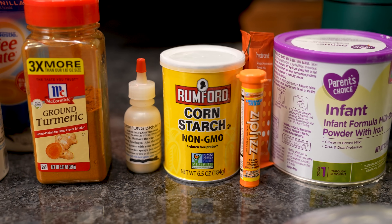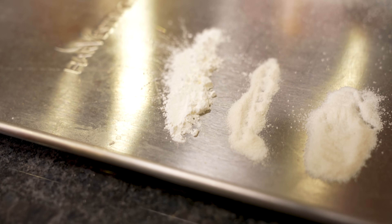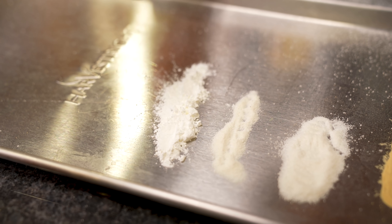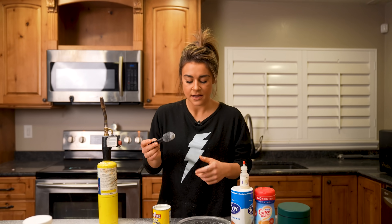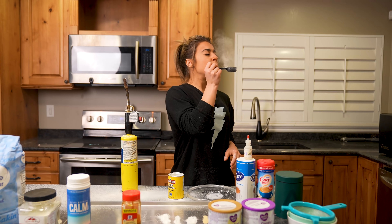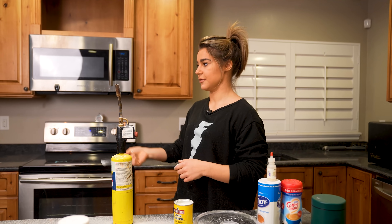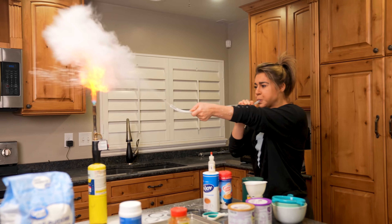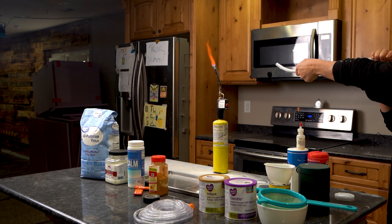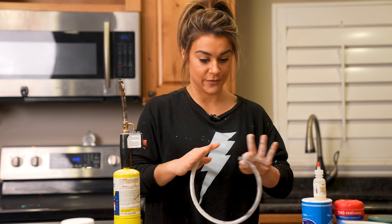The next one is cornstarch. It's very light and fluffy, very starchy. I feel like it's a mixture between lycopodium and the coffee creamer texture-wise — a little heavier and denser together, but it turns into a powder really easily when you introduce a breeze. That one actually went up better than the lycopodium. Cornstarch and lycopodium are so far my favorite reactions — I'm very pleased with them.